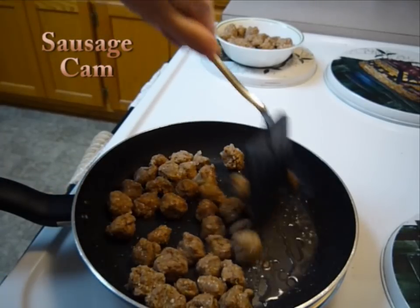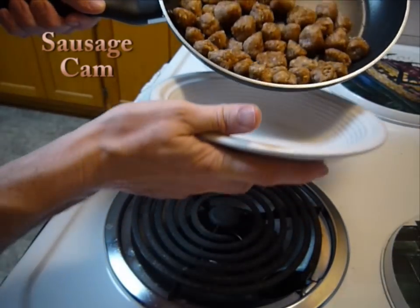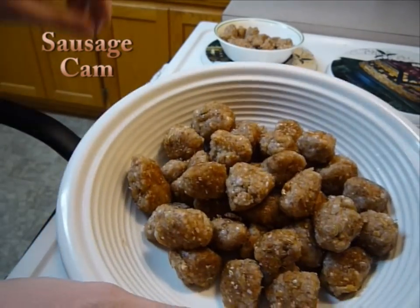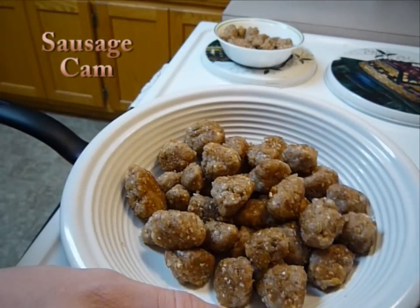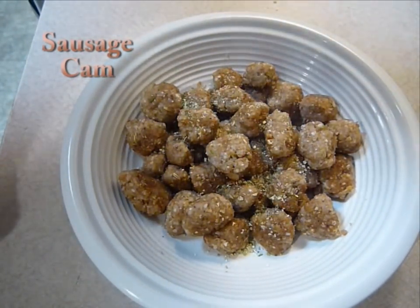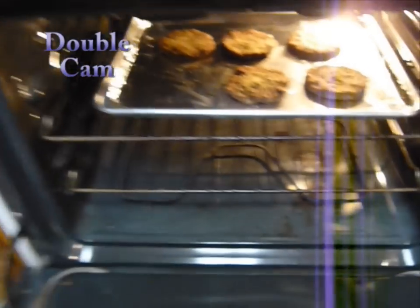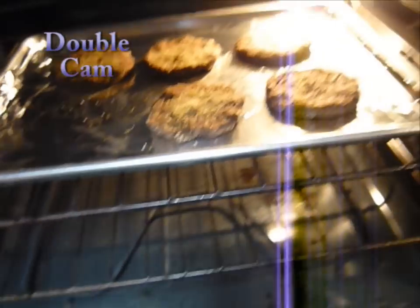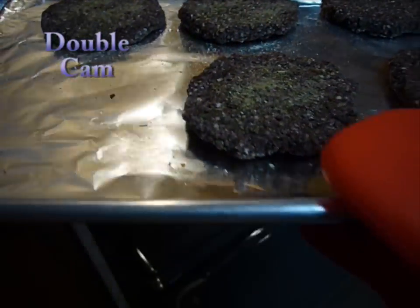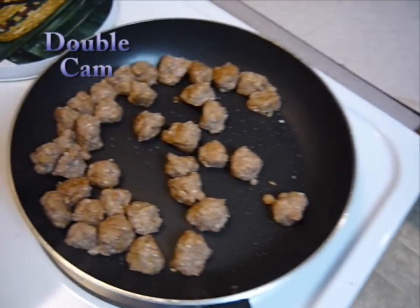Try and get them evenly coated on all sides. When they're brown to your liking, just put them into a bowl — good yummy meat. Once they're done cooking, you can also add a little extra spice if you choose, depending on how you like your sausage. Check and see if your burgers look done. They're already pre-cooked since they're just made of those other ingredients, so you basically cook them until they look ready.